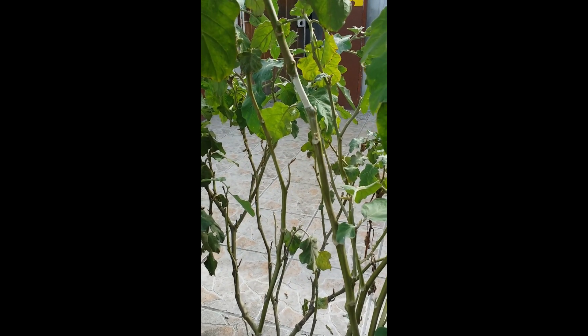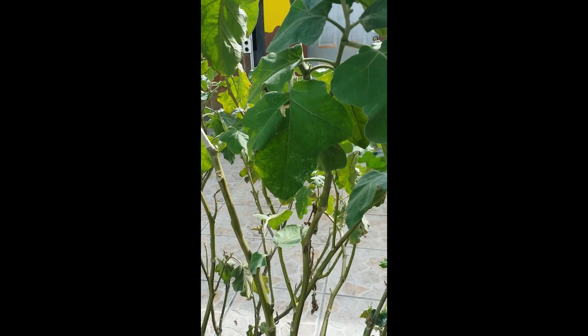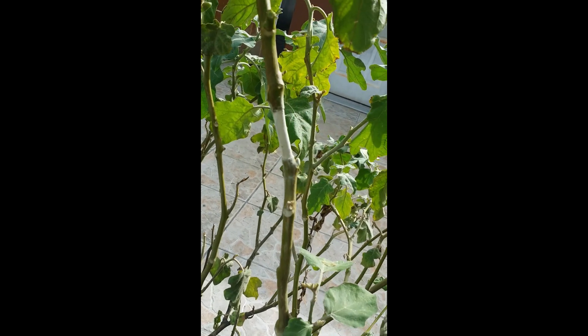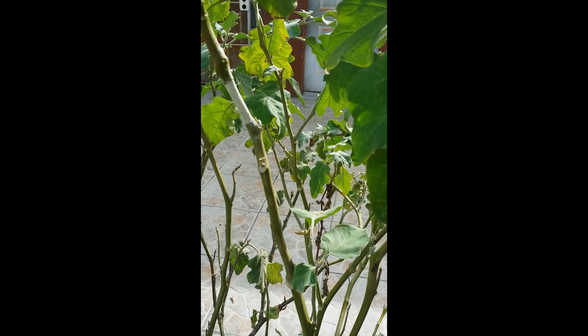I'm going to go ahead and do the procedure. I'm holding the recording device and don't have anyone else holding it, so I'm just going to put the growing medium around the plant at the part that is girdled. As you can see, I've also put on some rooting powder to help promote rooting.